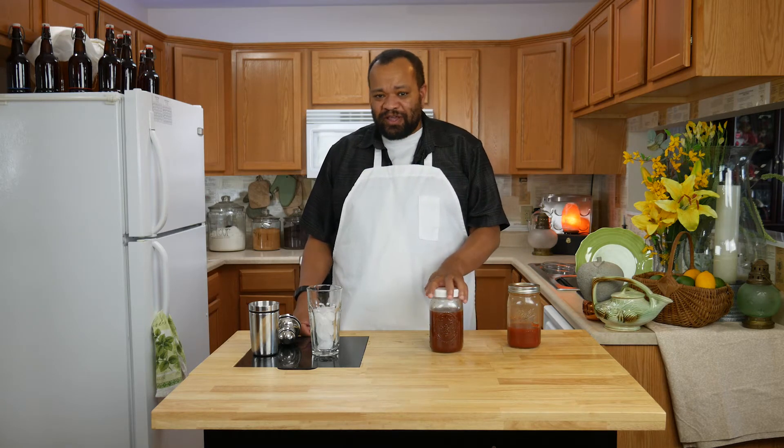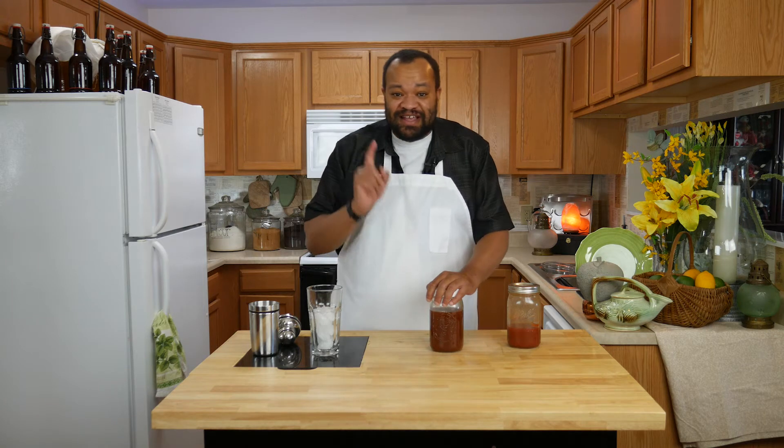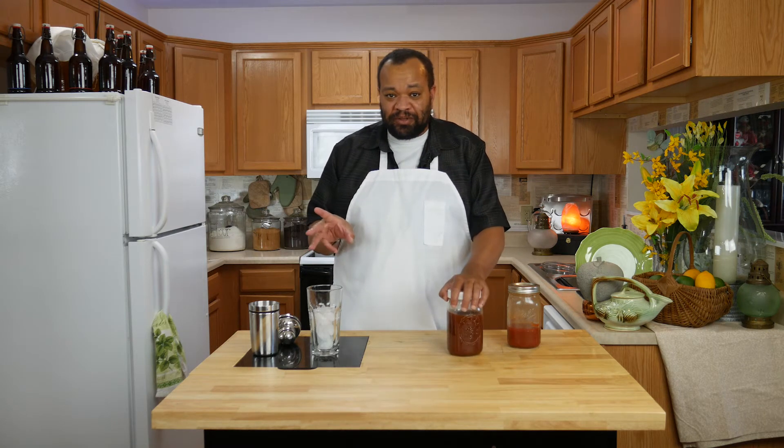This is one of those great Bloody Marys that you could have on a barbecue day. It tastes so good and I want to stress this — this is such a cool Bloody Mary.